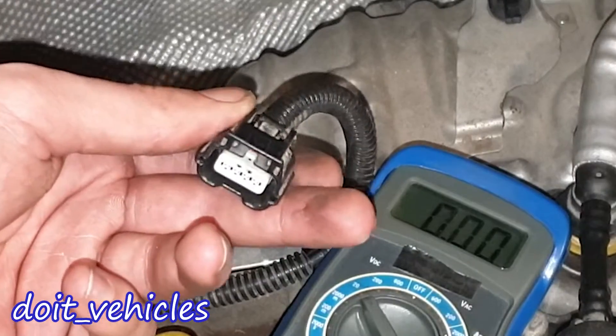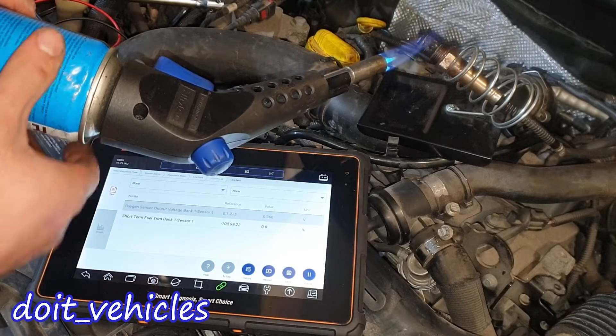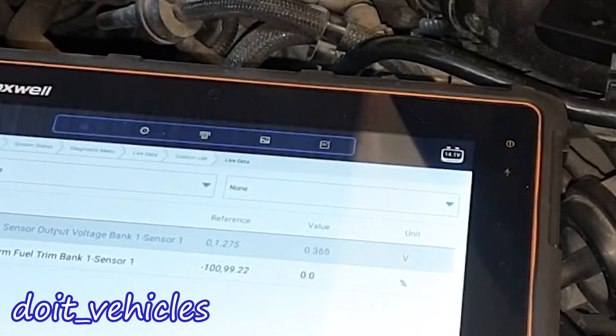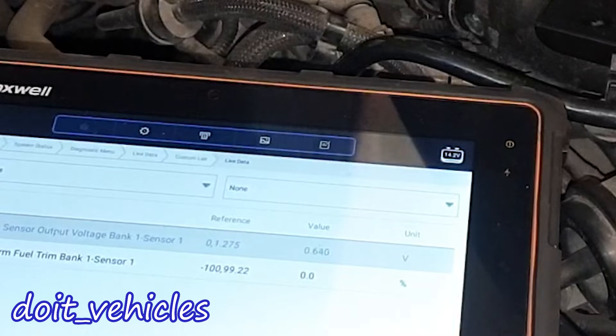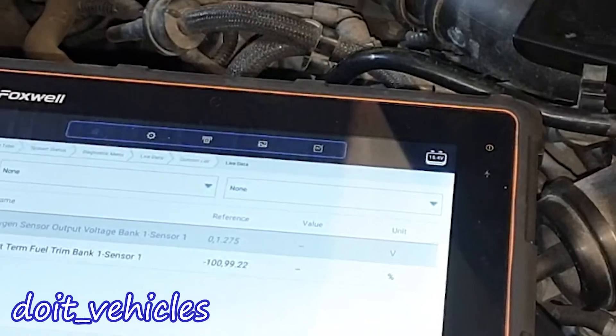Between pins 4 and 5 we've got the car battery voltage again. The car battery is on charge right now. In theory, if we warm up the sensor and bring it to operating temperature, we're going to see a voltage change. You can see how the voltage is increasing, and that's perfect — that's what you want to see.